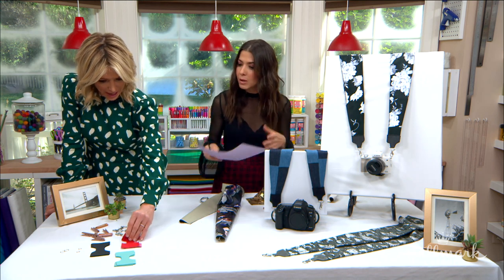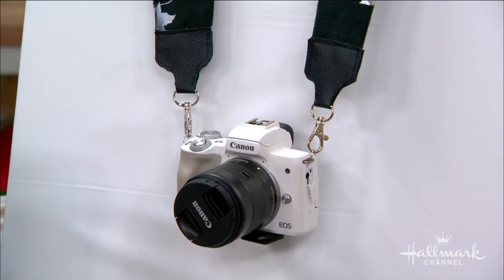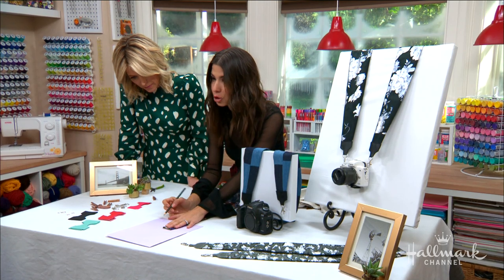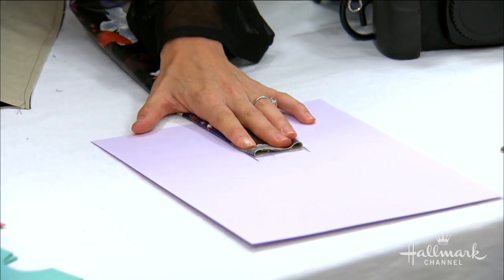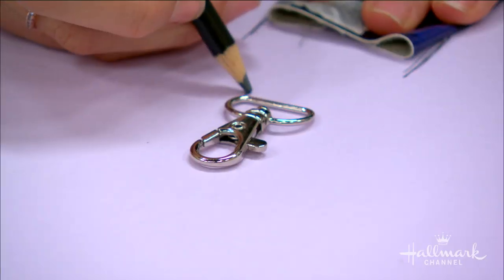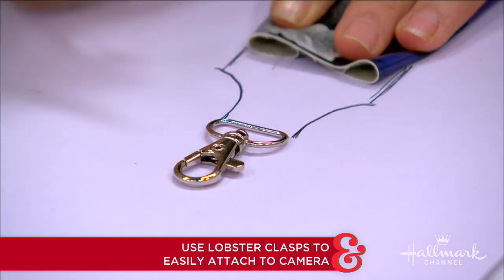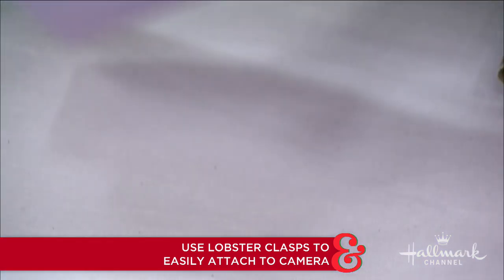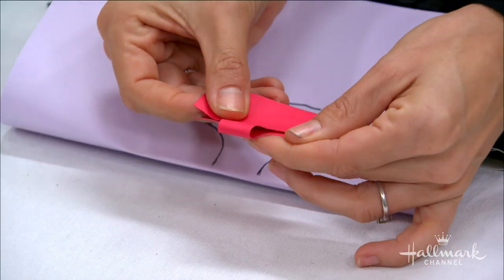Now we make our little clasp connector with some hardware. Take your finished piece that's already been flipped inside out so you know how wide it is, draw a line around it, then grab a lobster claw and draw a line on either side of it, then connect them. Now you have a custom pattern. Fold it in half, cut it out, and when you open it, it's perfectly symmetrical.